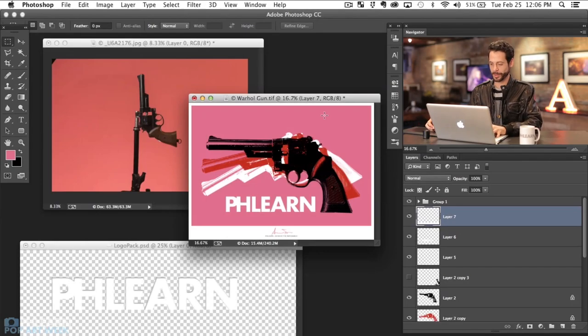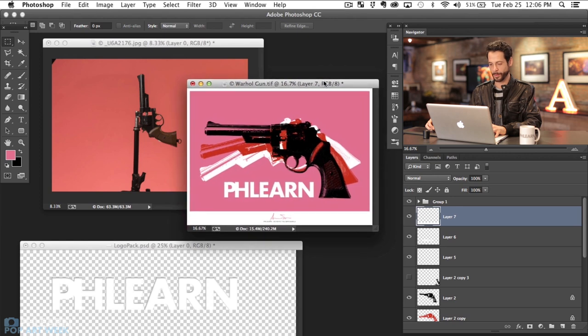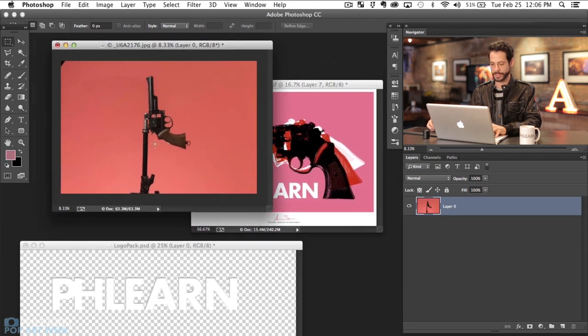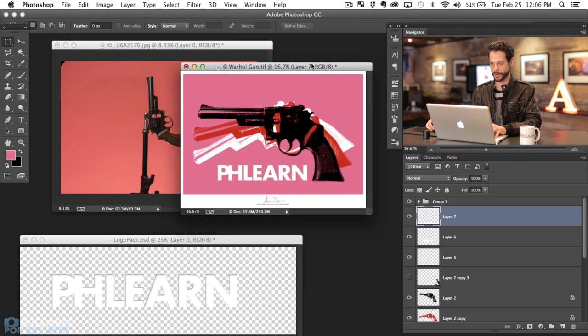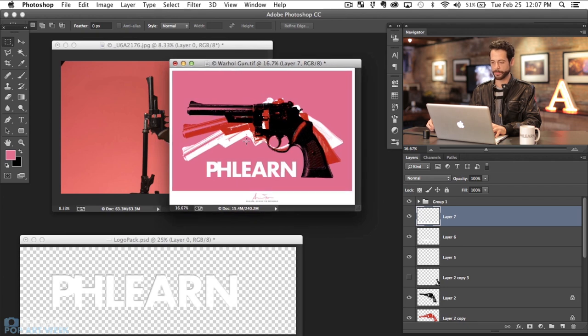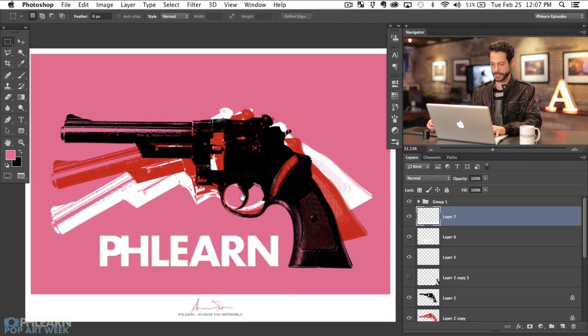Alright, here are our images that we're going to be working with. This is the image that I already made before this episode, so we're going to basically recreate this. We've got a photo of a gun here taped to a light stand and the PHLEARN logo. Everything else we're going to make completely from scratch. I've already chosen my colors relatively carefully, so I'm going to go ahead and full screen this — it's going to be amazing. We're going to show you how to do this in just a minute.